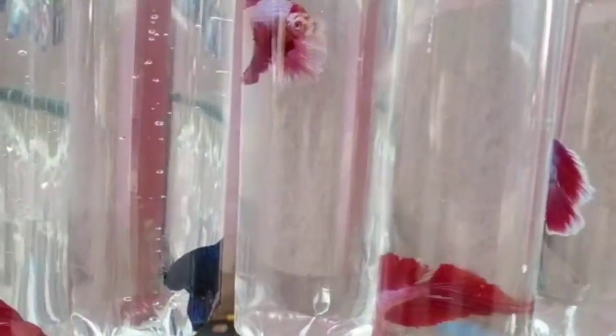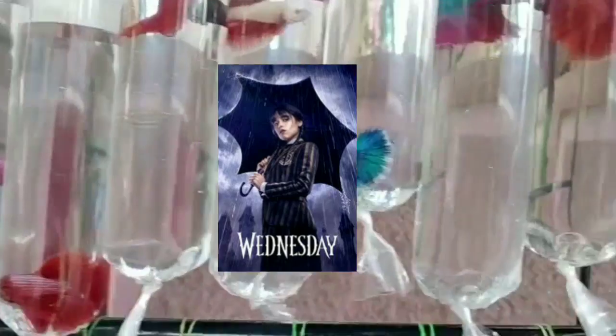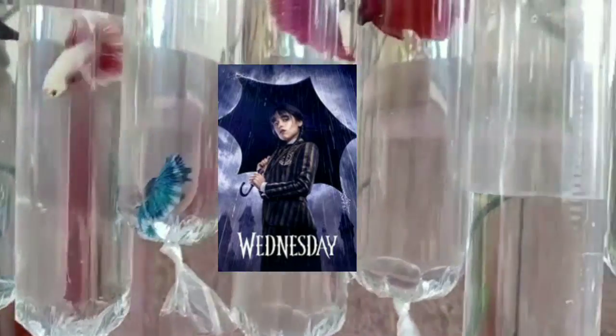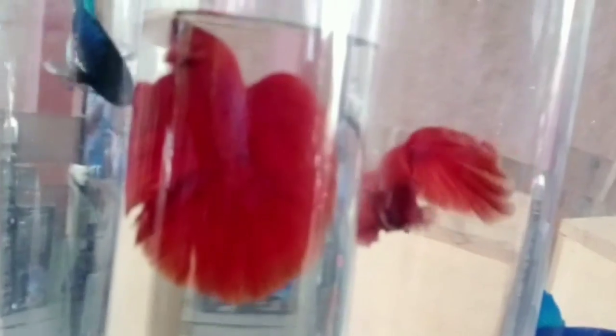Welcome to Eden Aquatics. I will import this video and choose this video. It will be purple, black color. I will choose the present website. It will be interesting to choose.